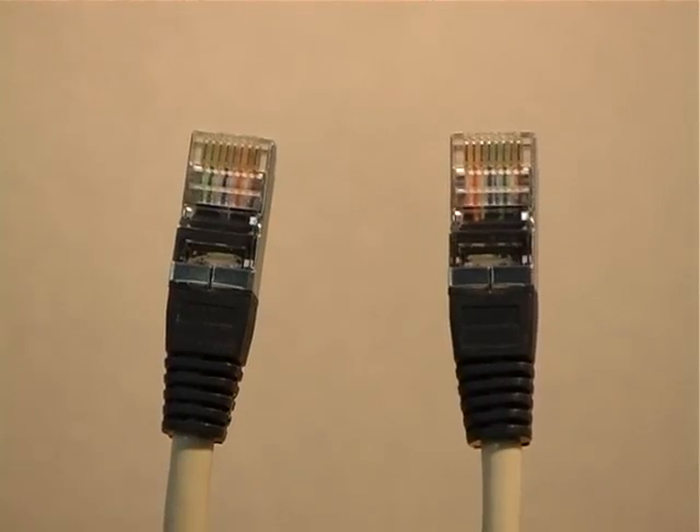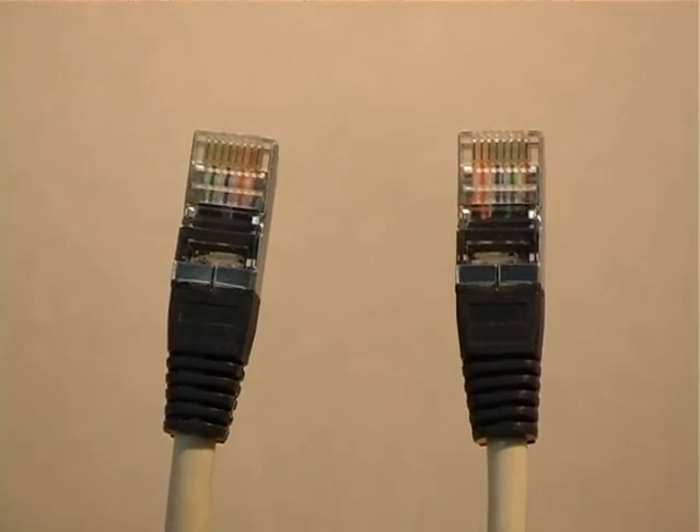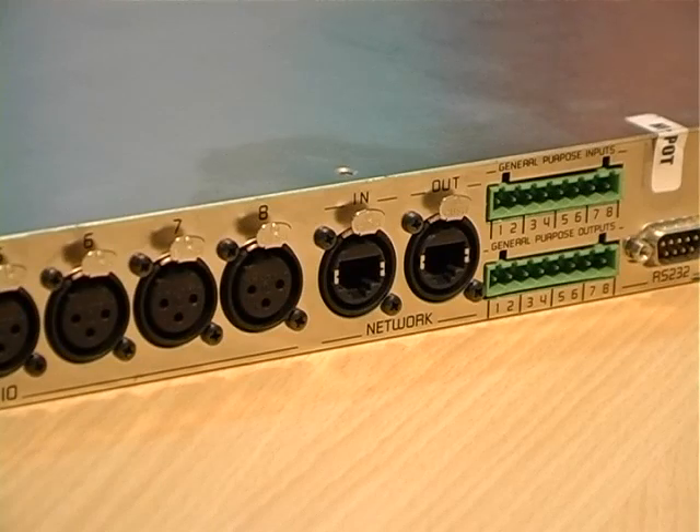In this example, the ES8 mic. For this connection, we use an Ethernet crossover cable. On the ES8 mic, the in port is free. We will use it to connect the laptop to the Ethersound device.